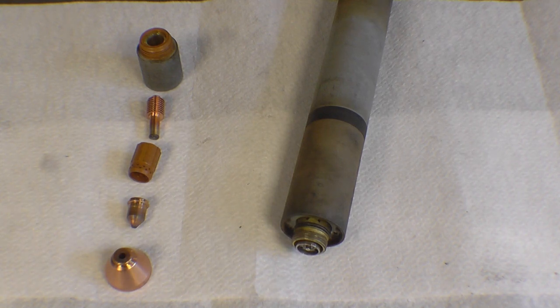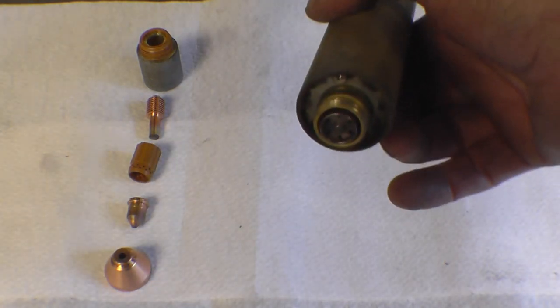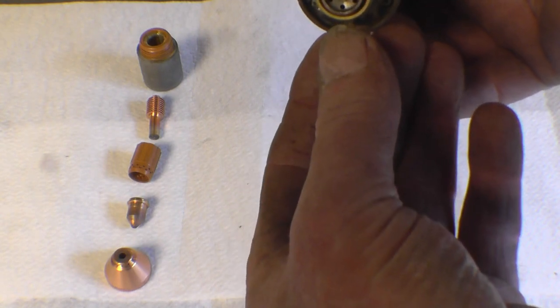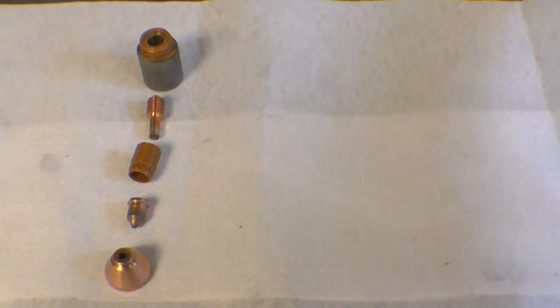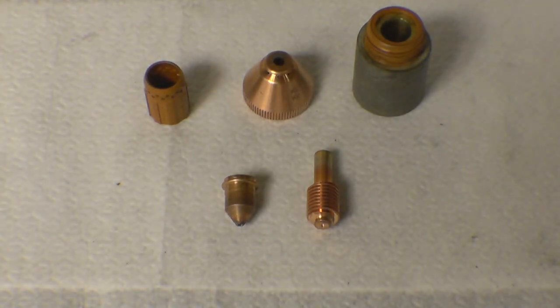In this short video I'm going to show you and explain how to put together the consumables in a PAE 70 machine torch. We'll look at the torch first — on the end of the torch there's a little pin. Make sure that is in good condition and clean. There's an o-ring on there — make sure the o-ring is in good condition.